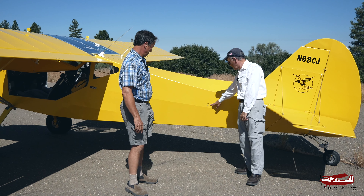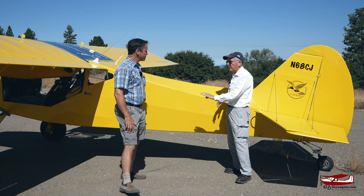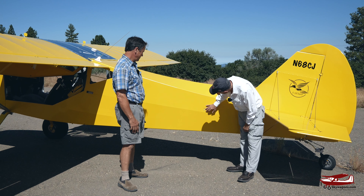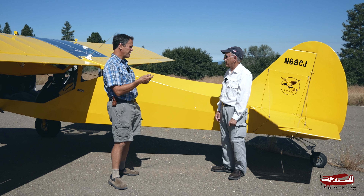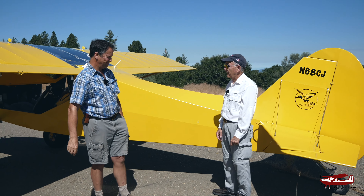Here's the static port — there's one on each side so that if you're slipping it'll average the static. That's essential for the altitude-hold portion of the autopilot. A lot of light sport and experimental planes don't have that, but this one, as we'll see, is incredibly well equipped inside.